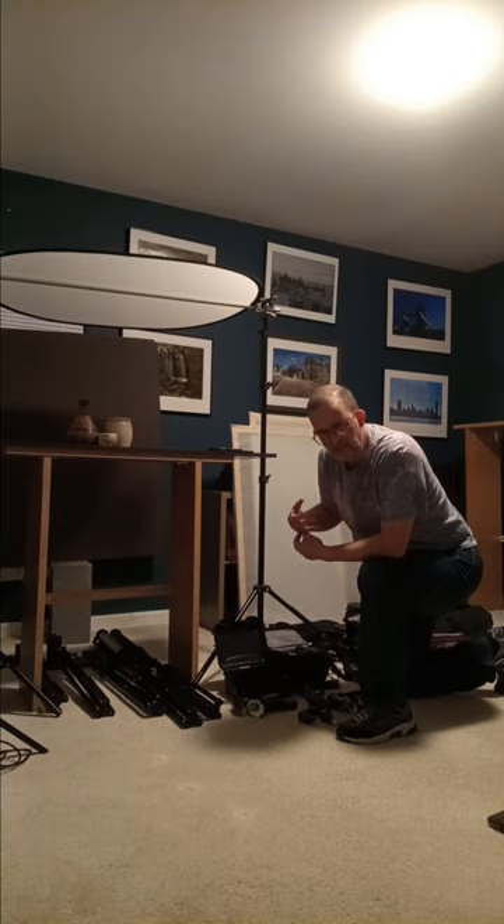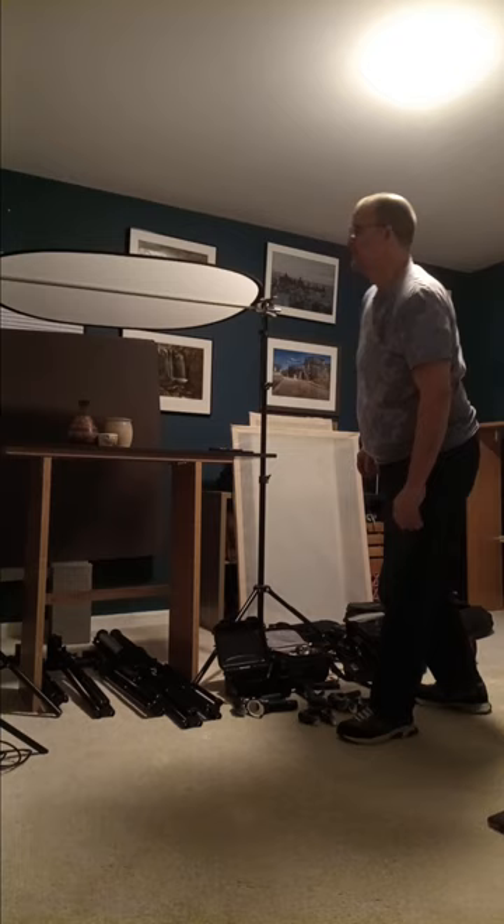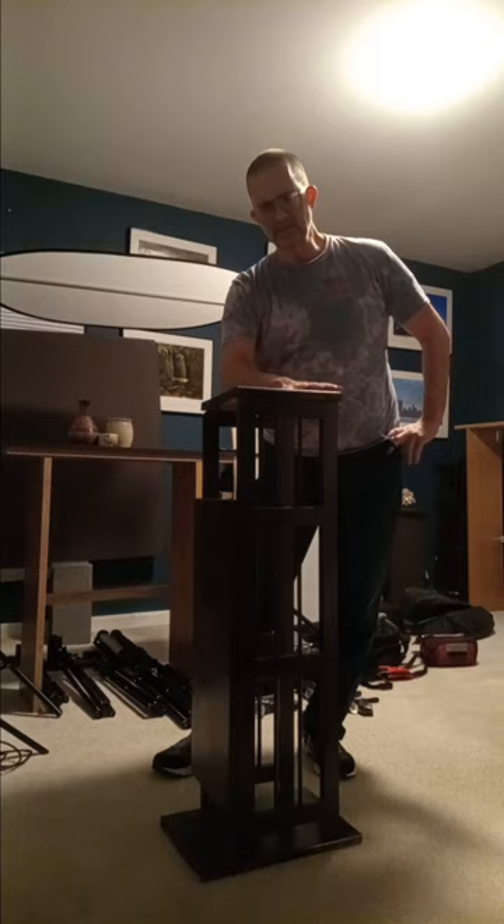I'll talk a little bit about light painting a car and a motorcycle. The first thing I want to talk about is the still life table. They come in many ways. This one is great for photo light painting, like a bottle of wine.